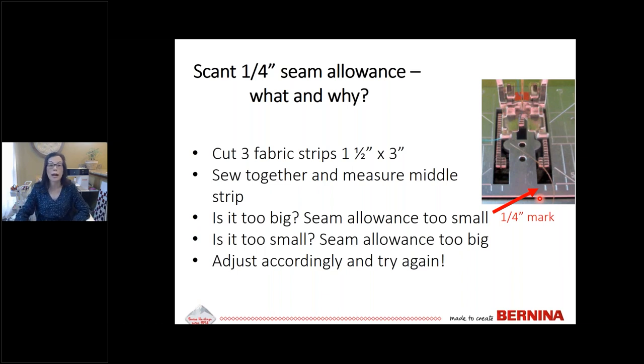If you're not sure about your seam allowance, do a test. Cut three strips of fabric one-and-a-half inches by three inches and sew them together. Measure the middle piece — it should be exactly one inch. If it's too big, your seam allowance is too small. If it's too small, your seam allowance is too big. Adjust accordingly and keep trying until you get it right.